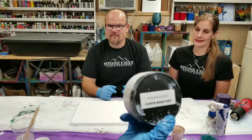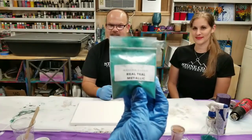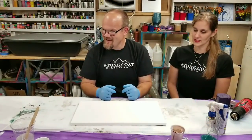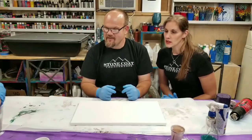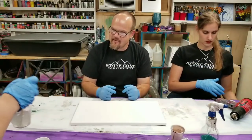And then some of the white base tint, and then some of the real teal metallic. And then we may or may not use a little bit of the bronze metallic mica powder. So we've got everything mixed up, and I'm going to kind of let Mike take it from here and show us what's up.